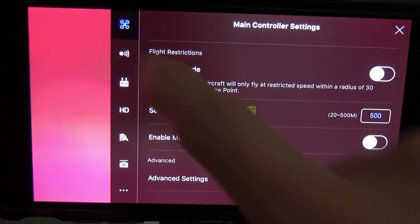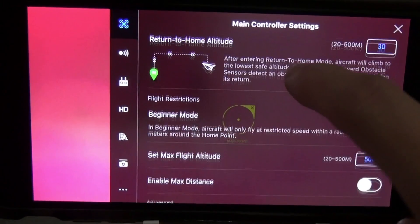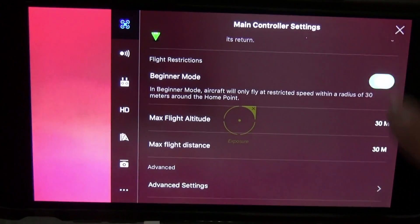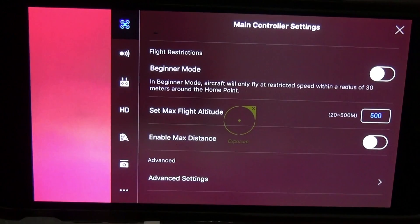The very top option is main control settings — that's where it's at. Beginner mode is right here. Mine's turned off, but you just switch it off like that. This is also where you set your max flight altitude.